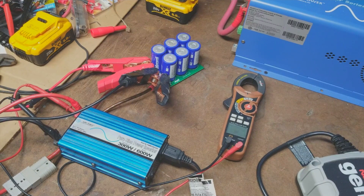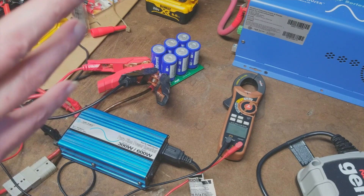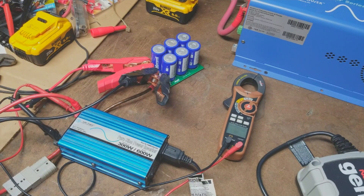A farad is one coulomb of energy at one volt — that's the storage. It stores one coulomb at one volt, which technically is a lot of energy. When you start adding up the voltage plus the farads, you get a lot of coulombs of energy, and there are a bunch of joules involved too.